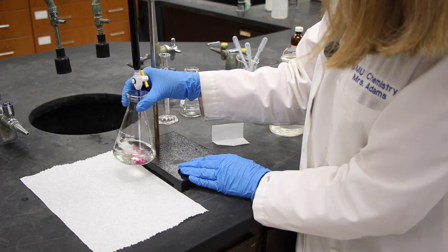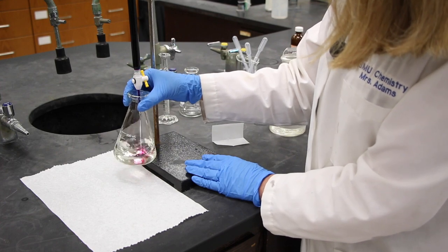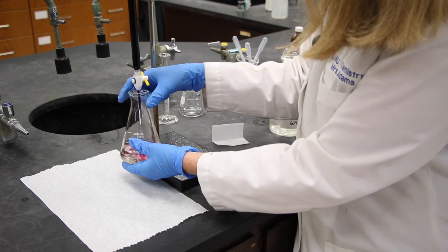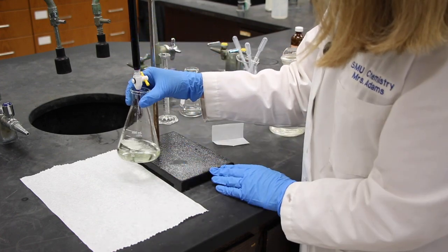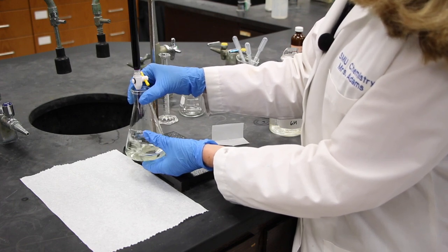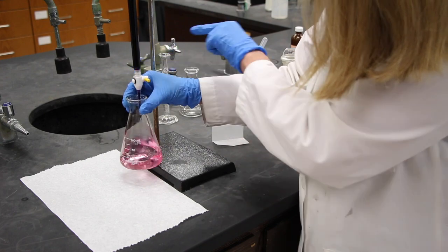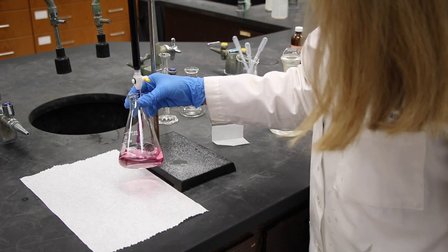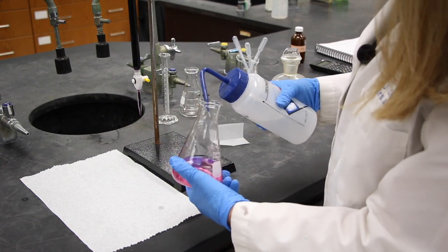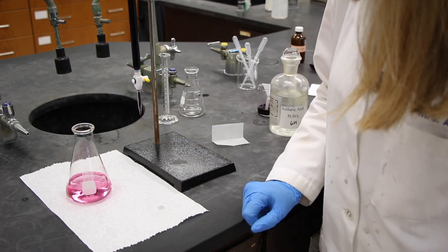In this reaction, potassium permanganate is its own indicator. When it's in solution reacting with the Mohr salt, it's Mn²⁺, which is essentially colorless. The moment that all your Mohr salt has been used up, the only thing left is the purple potassium permanganate, and you'll get a faint pink color in your Erlenmeyer flask. I'll go drop-wise now, getting ready to shut this off at any minute. Touch the tip to the inside wall of the flask, then wash down the inside with DI water. Our titration is done. Let's read the final burette reading.